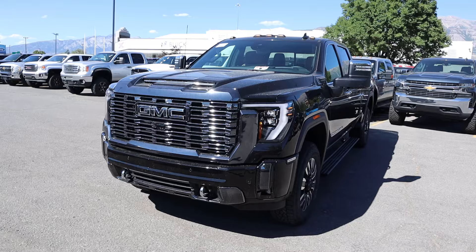Hey everyone, it's Ben Hardy here. In today's video, I'm going to be reviewing a GMC Sierra 2500 Denali Ultimate. Before we get into this video, I want to give a huge shout out and thank you to the National GMC here in American Fork, Utah for giving me some time with this truck.